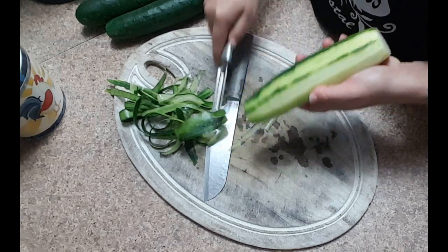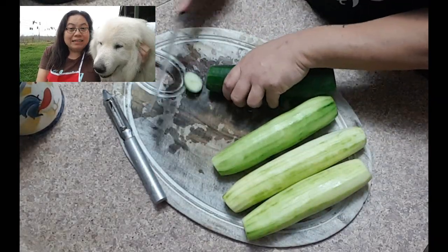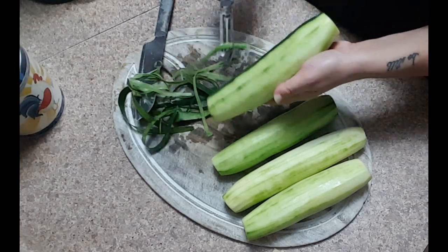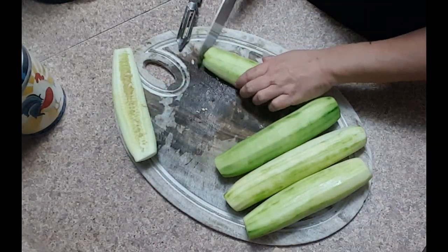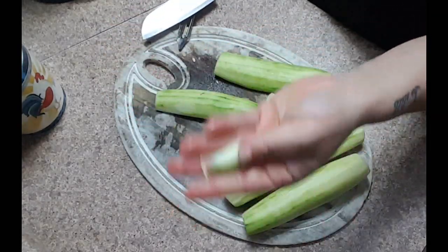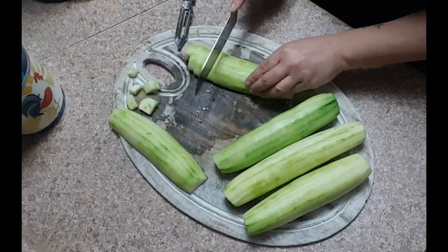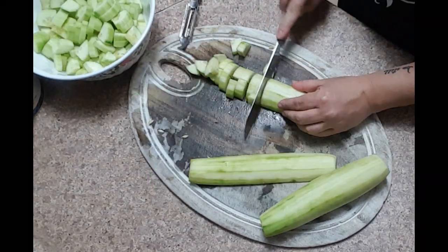The next thing I am going to do is peel all of these cucumbers, then quarter them and slice into about half inch thick pieces. If you are not fond of the seeds, or if you are dealing with an older cucumber with really big seeds, you can remove the seeds at this point. This is still a relatively young cucumber so we are just going to leave the seeds in. I really like to keep the cucumber in small bite size pieces so you can get a bite of the rice, the cucumber, and the pork all at one time.